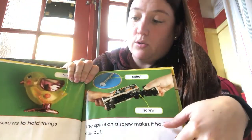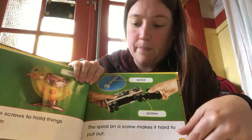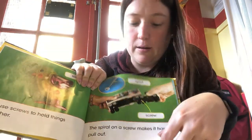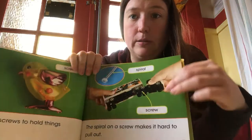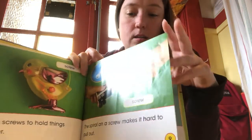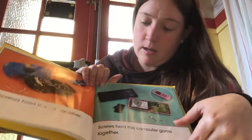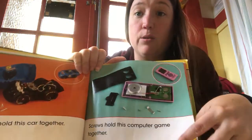We use screws to hold things together. This spiral on a screw makes it hard to pull out — it keeps all of our toys together tight. Screws hold this card together and screws hold this computer game together.